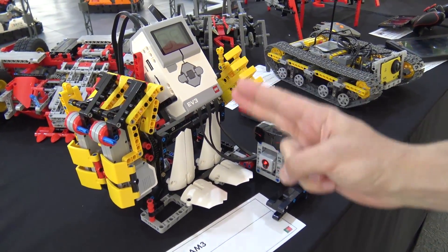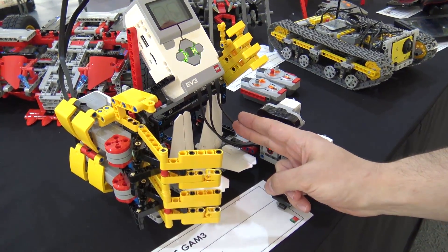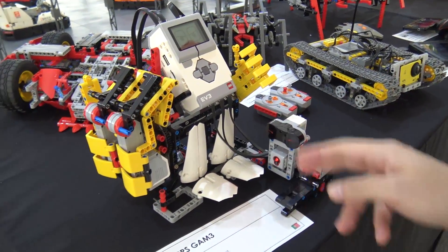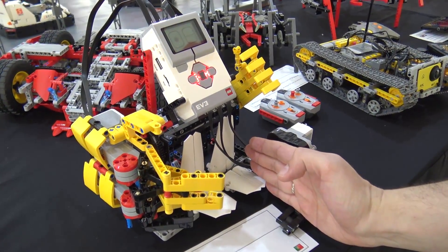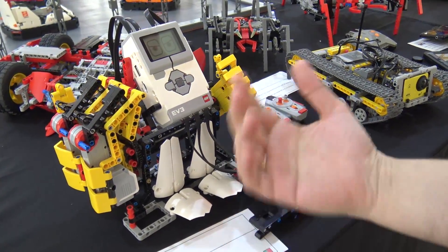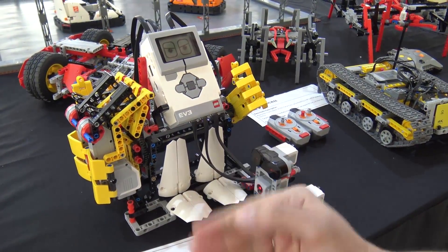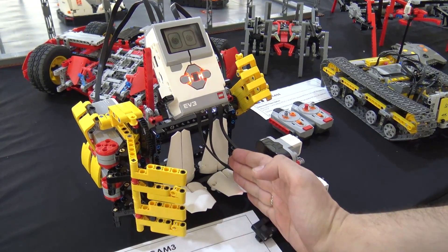If I want to play scissors, only this sensor will be covered. It played paper again and lost. Now if I want to play paper, both sensors will be covered. And it won — it played scissors. Now it won again. Now I play paper. We tied. It's a draw.